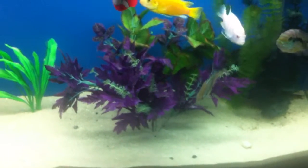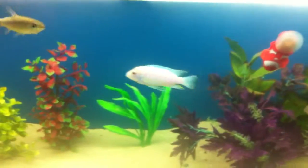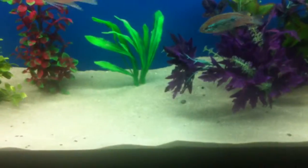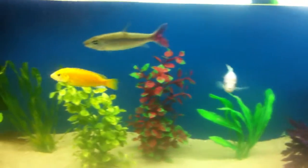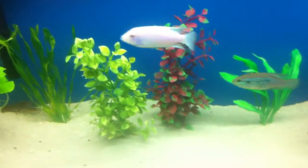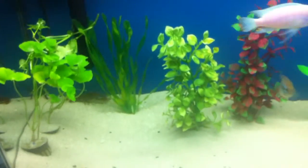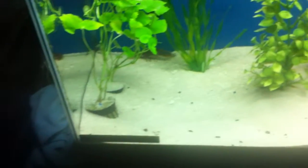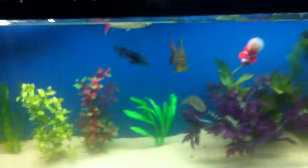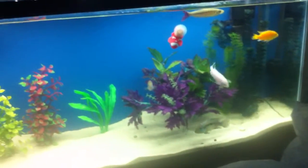Gotta keep this in the angle so it gets the right lighting. Pretty bright light for a light from the hardware store. I didn't spend $20 for an aqua glow fixture — nope, $5. 6500K. Doesn't look too bad to me either.